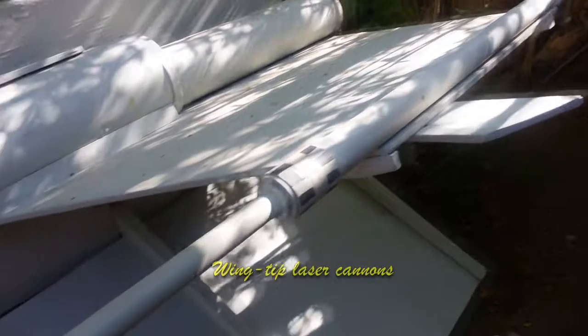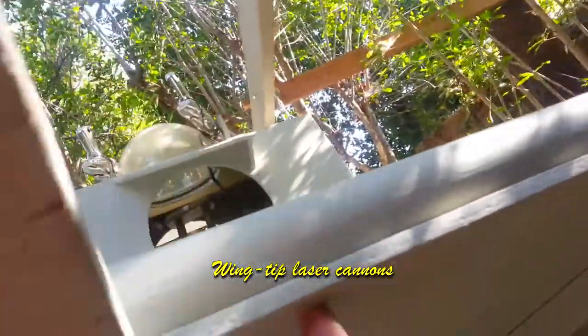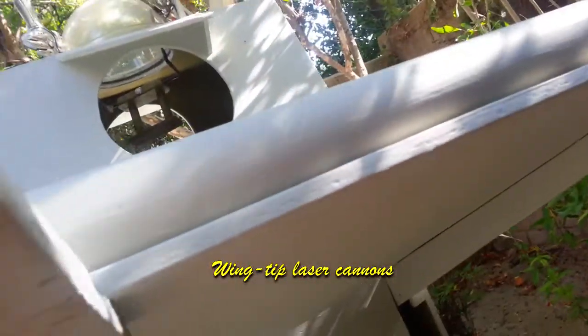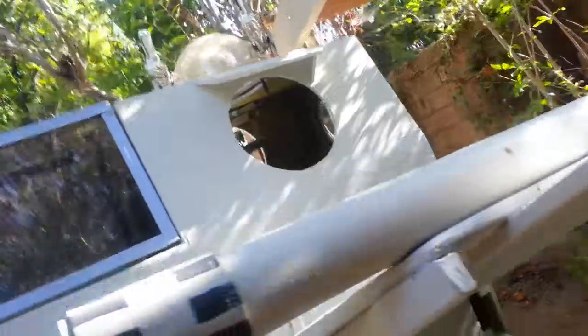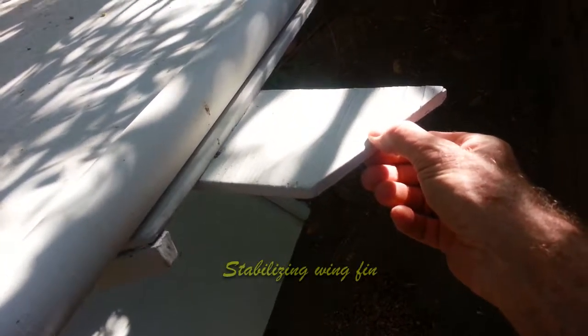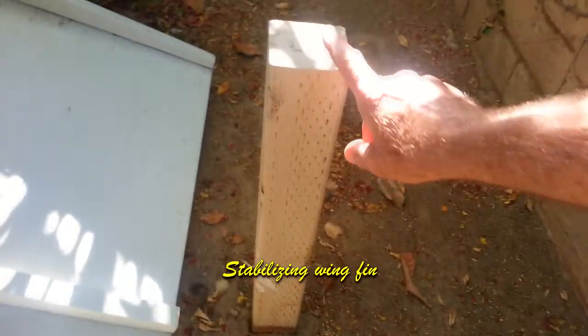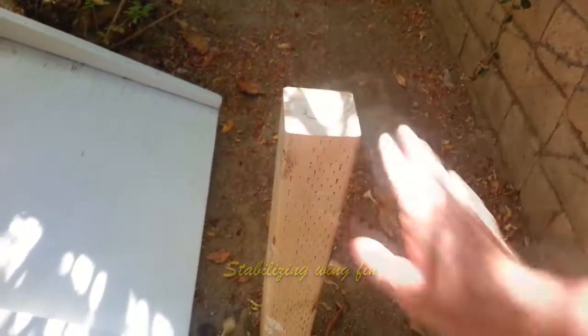The laser cannon on each wing tip is fastened up through the bottom of the wing into the PVC. This little trapezoidal piece was added later — when the wings are in the closed position, that piece comes down to the 4x4 and lays on top of it, stabilizing the X-Wing so the kids can climb in and out.